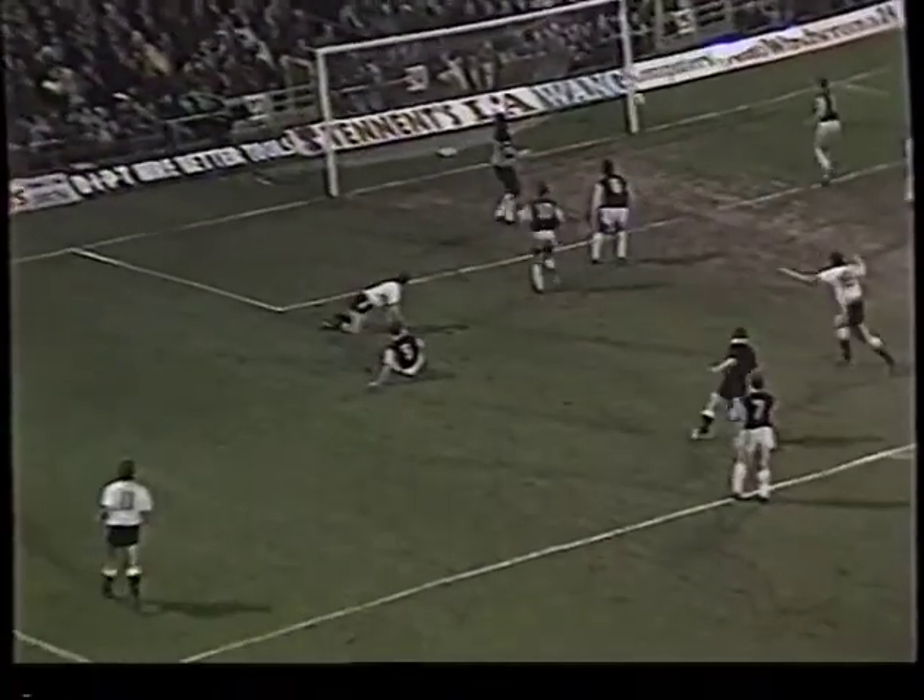Forsyth going through — oh, just past the post. That was tantalisingly close for Michael Forsyth.